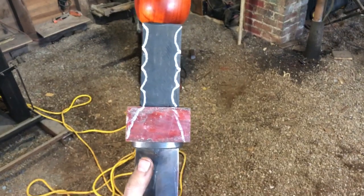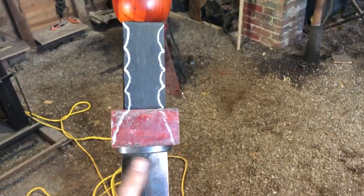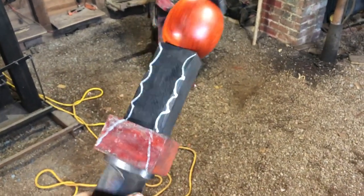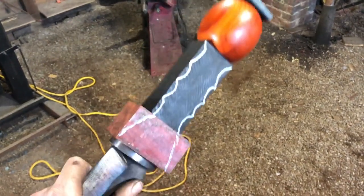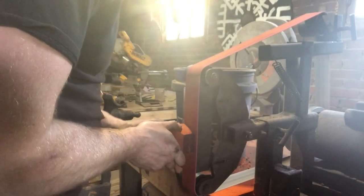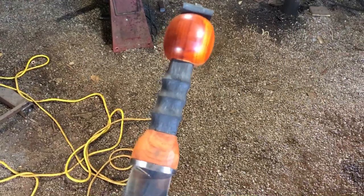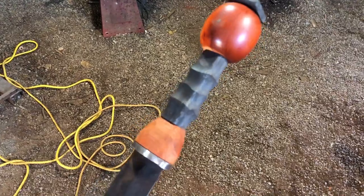Got the slot for the tang in all our pieces — now it's time to actually shape out the handle. I've given myself some rough lines to work with. We'll take it apart, grind on it, check it, go back and forth until we get a nice feel. That's about as far as I'm comfortable going on the grinder — we'll do the rest by hand.